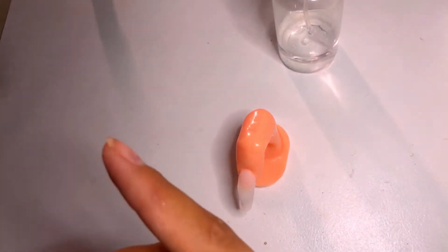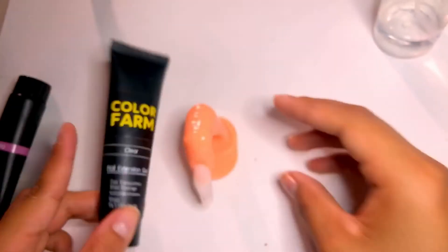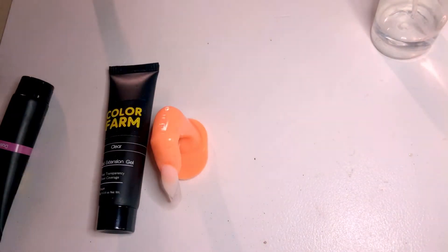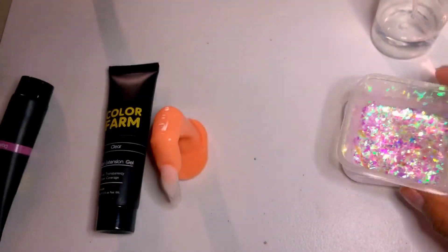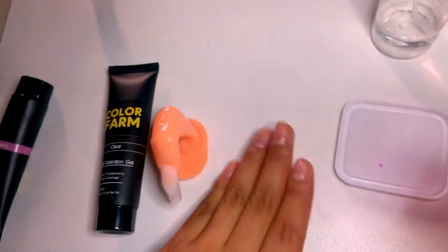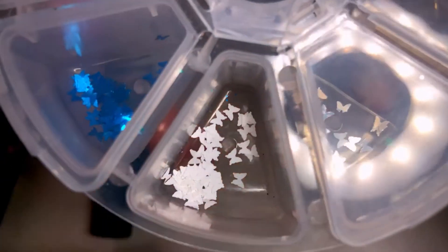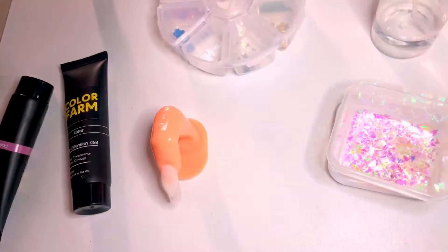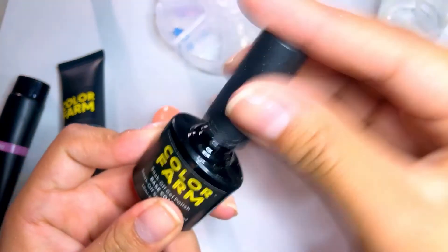Now we're going to grab the clear one. It's extremely hot, which is why the color temperature changed. Now we're going to grab some clear. I got these at Walmart — I thought it was confetti, but I'm pretty sure it's Mylar. I have a lot of these and I'm just going to try to figure out what to do with them. I'm also going to be using these white butterflies. So the way I like to encapsulate is — if you're using tips or forms, you can do this the same exact way. It may not work for everyone, but for me it did.